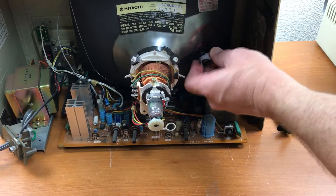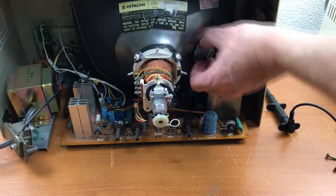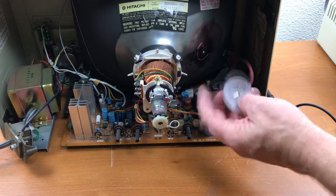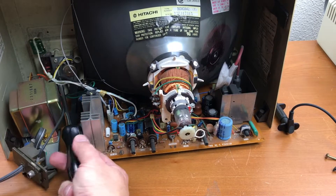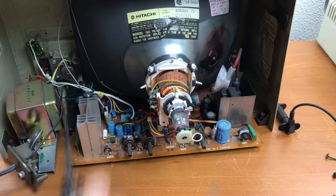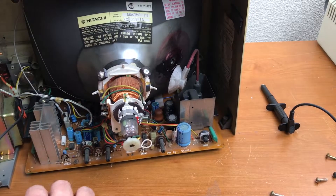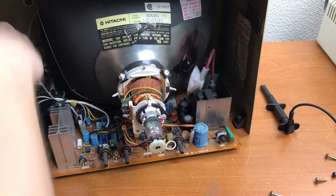I need some needle nose pliers to squeeze those connectors together. It's such a tiny little picture tube — there we go, disconnected.